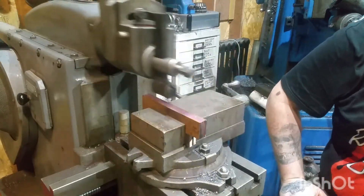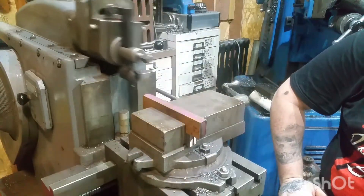There we go — we are cutting on the shaper! Only took two days, but that's a good one.